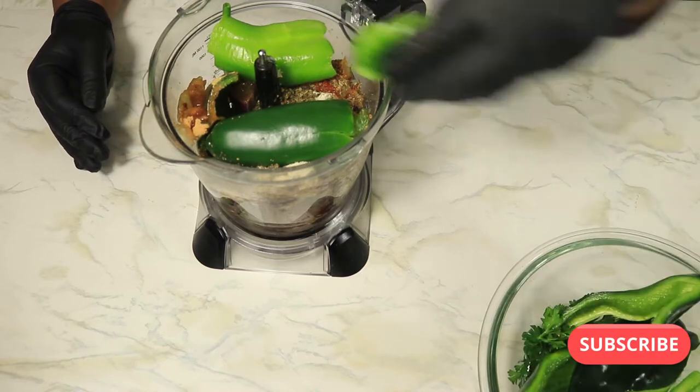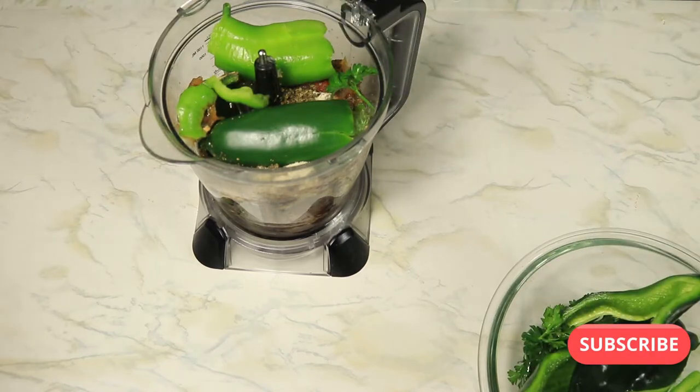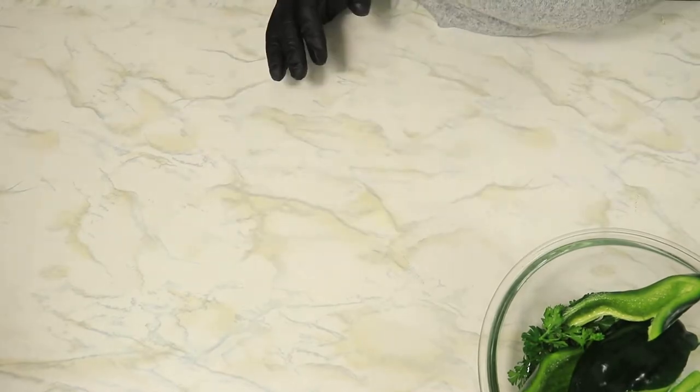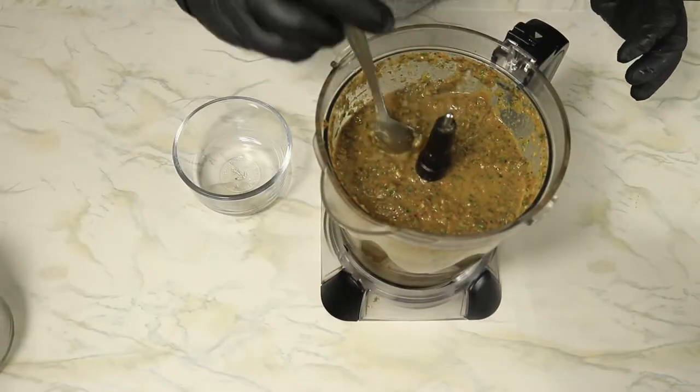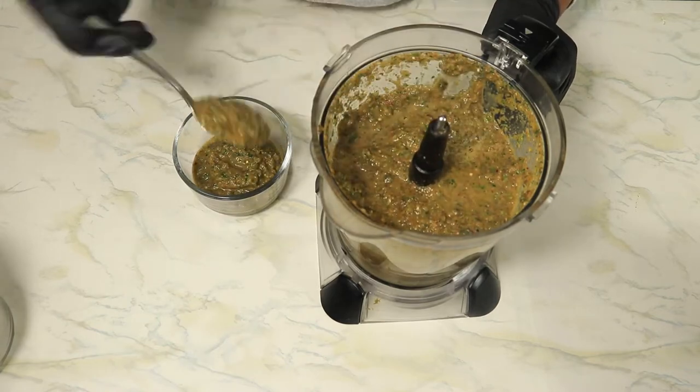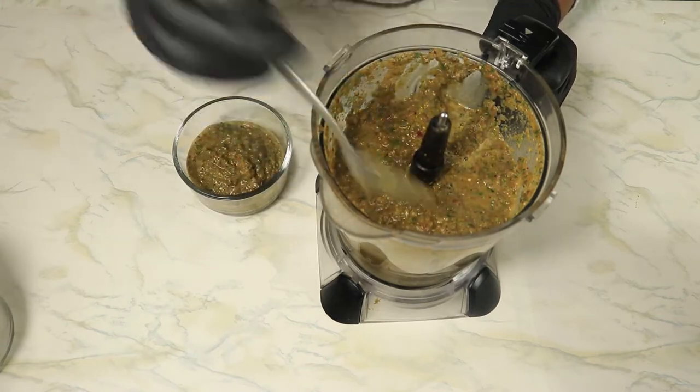The ingredients are in the blender. Now I'm ready to start blending. It took less than five minutes to blend up all my ingredients. As you can see, this green sauce looks delicious.